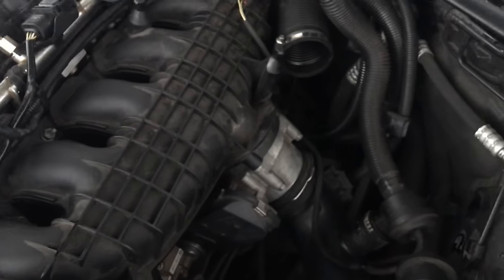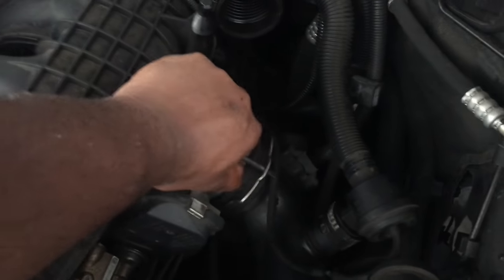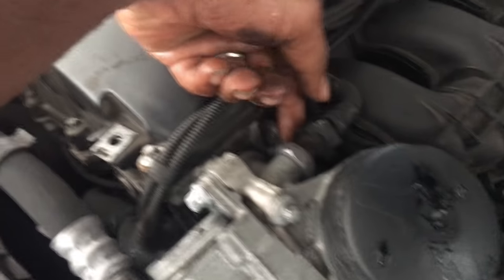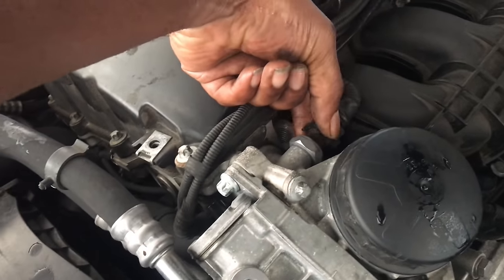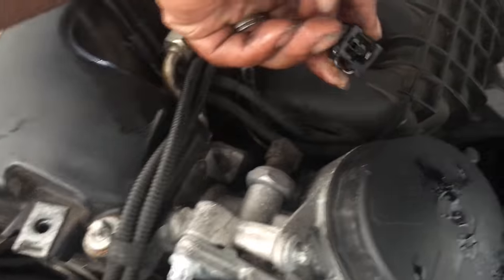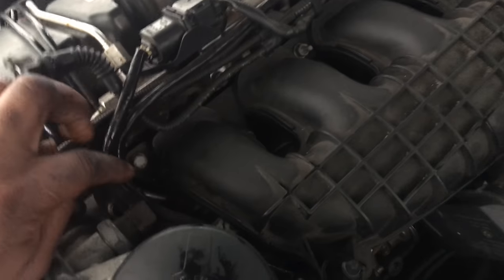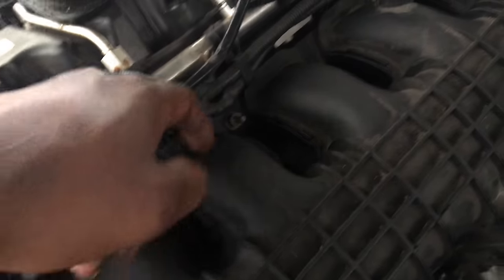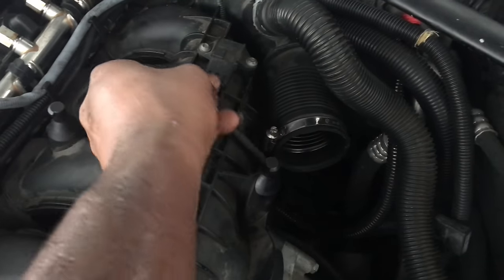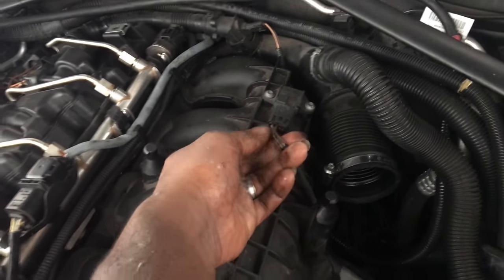First thing we're going to do is take the intake manifold off. Use a flathead and get into the C-clip right here and pull up on it so that loosens it off of the throttle body. Then push the button on the oil filter sensor — push it in like that and just pull back and it comes right off. Move this over to the side to get access to the bolts. Also go ahead and loosen the T-MAP sensor — use a flathead right up in here, lift it and pull the sensor out of the way.